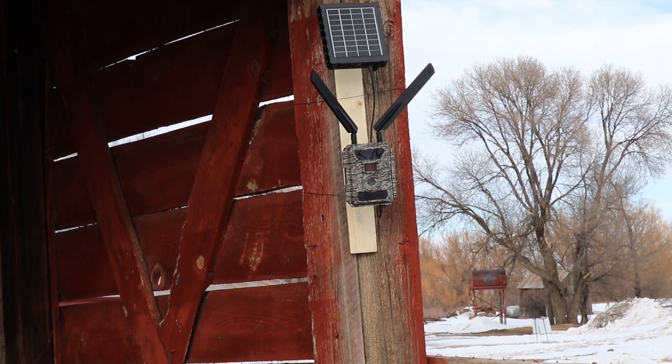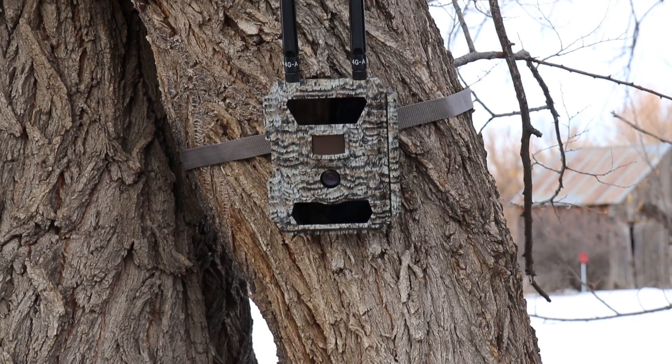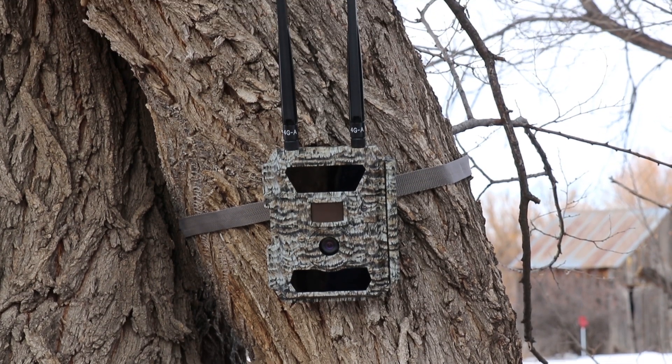Hi, thank you for your interest in Barn Owl. I'm Josh Pfeiffer and I founded Barn Owl to help ag producers and other businesses monitor remote assets. In this video I'll provide some details on how the Barn Owl solution works and what makes us different.